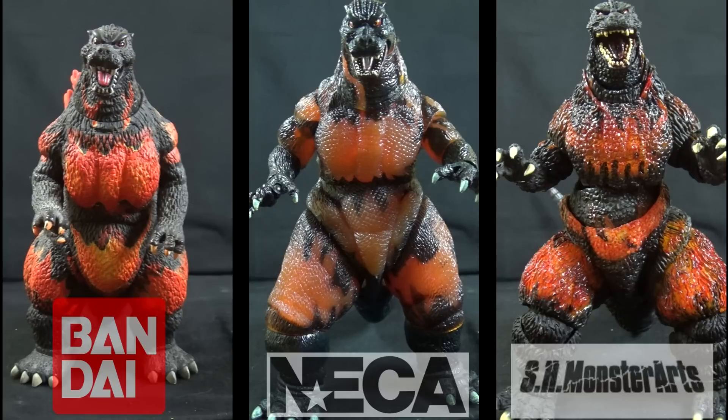The figures we are looking at today not only span many years, but many price points. The Creations figure originally retailed for about $10, the NECA figure retails for around $18, and the Monster Arts went for a whopping $87 when it came out — almost five times the cost of the NECA release, and about nine times the cost of the Creations.